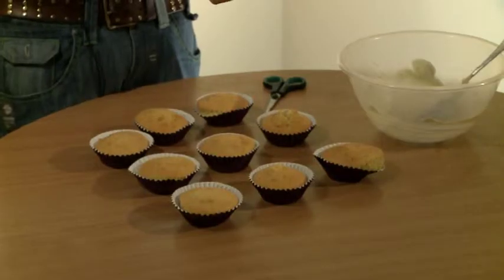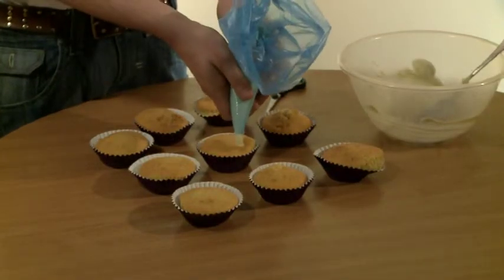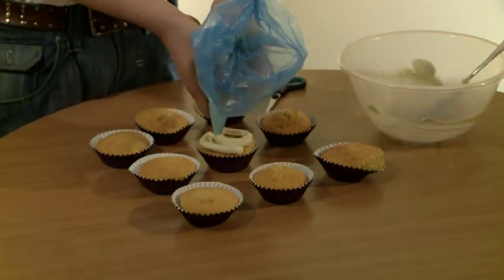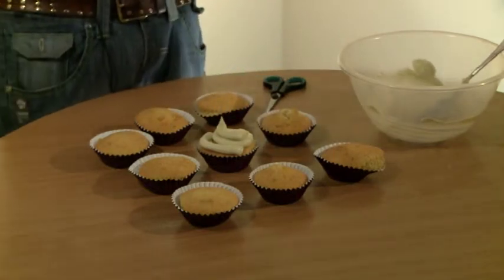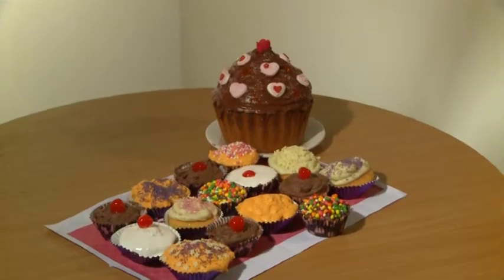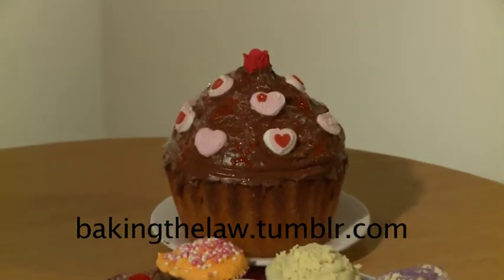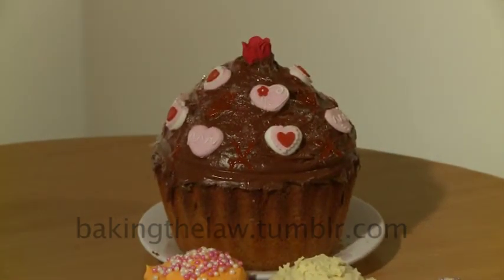There are lots of different styles of piping. I'm just going to do the classic swirl — all you need to do is start at the outside and work your way into the top. Practice makes perfect. If you want to see other ways of piping, check out our website at bakingthelaw.tumblr.com, where you'll find recipes, instructional videos and much more.